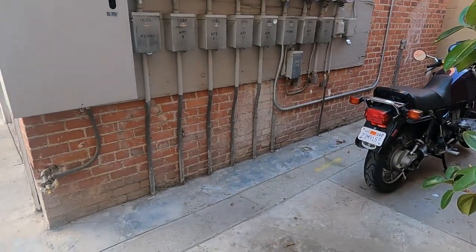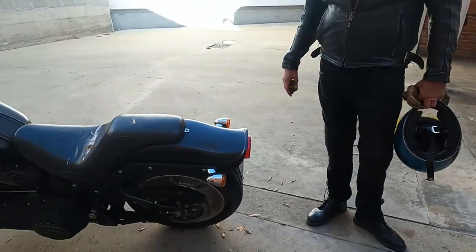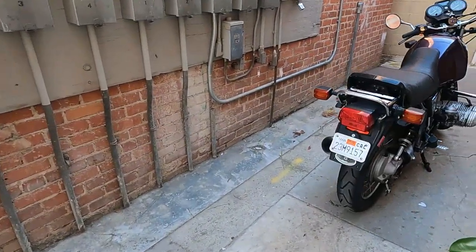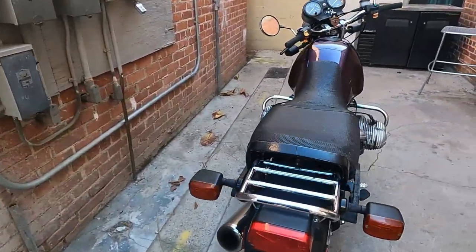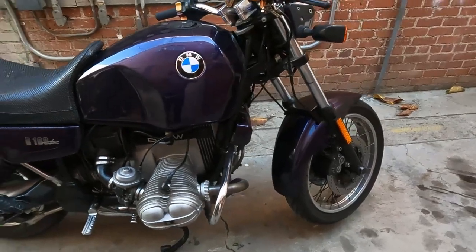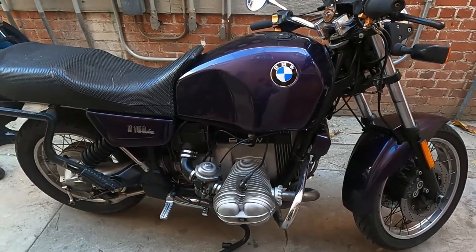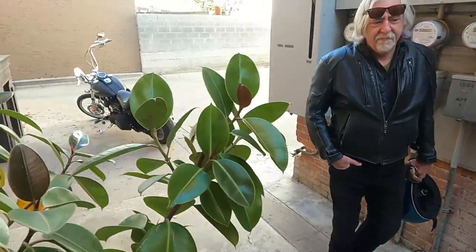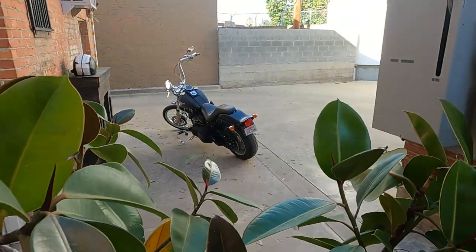Look at how much more metal, how much more frame there is to this motorcycle. This is average for a motorcycle — most motorcycles are kind of this size. They have about this much frame on them, like a Triumph. But then you go over to a Harley and look at how long that thing is.